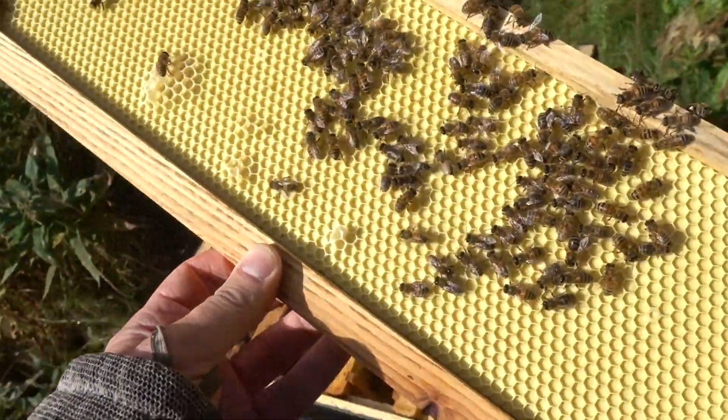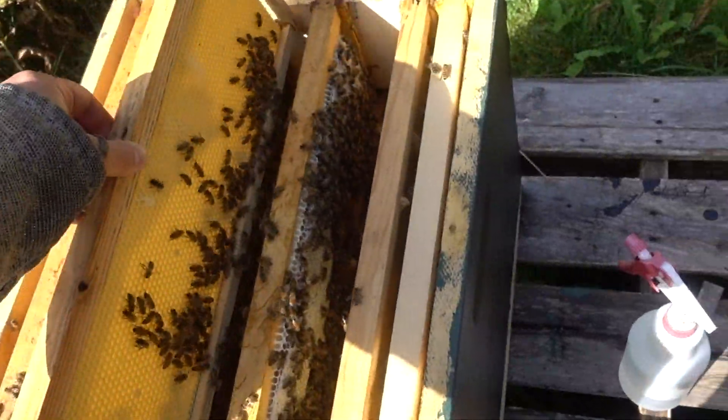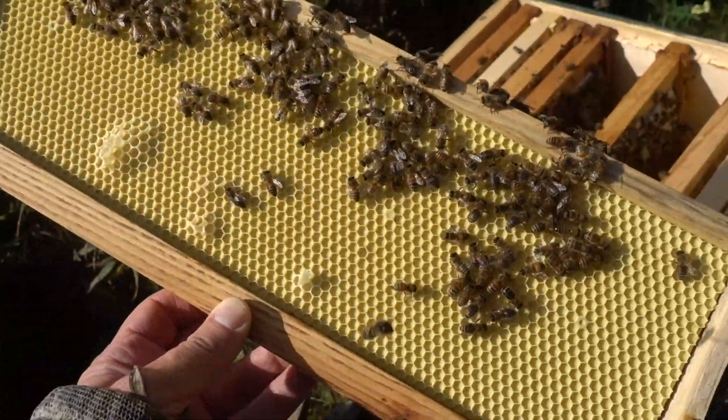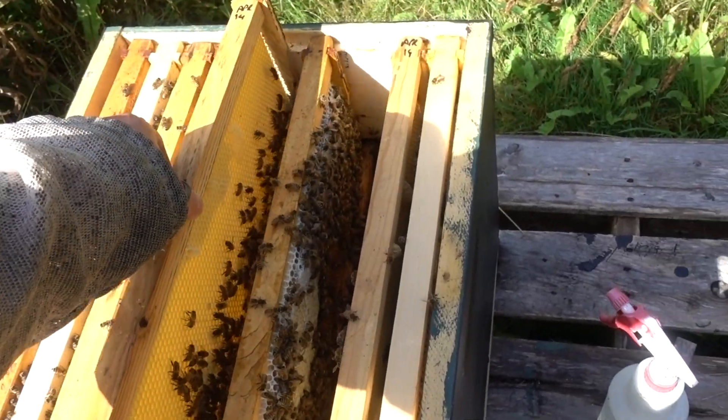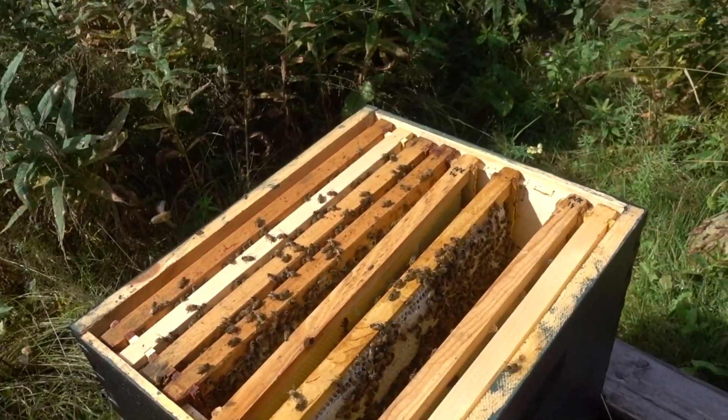This frame is next to a frame of brood, and they're just not touching it. This is useless. So I'm going to actually pull these frames and put in foundationless frames, and hopefully they can build some comb on the foundationless and do something, because this is terrible.